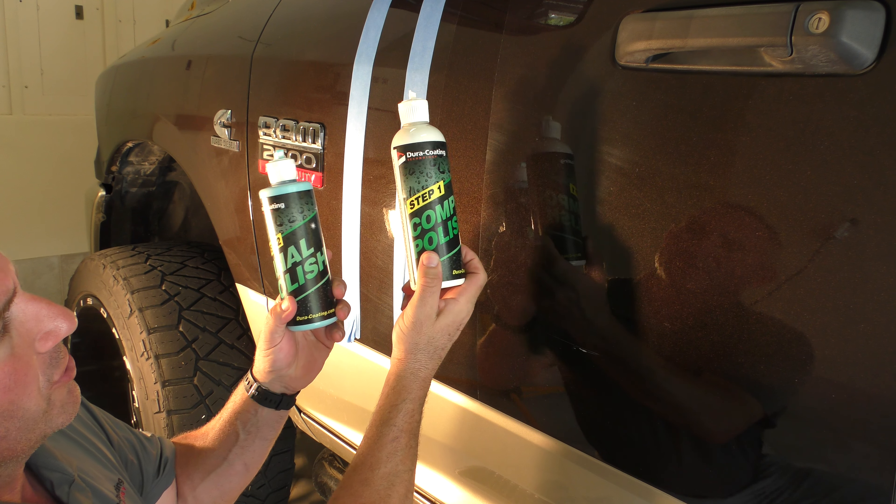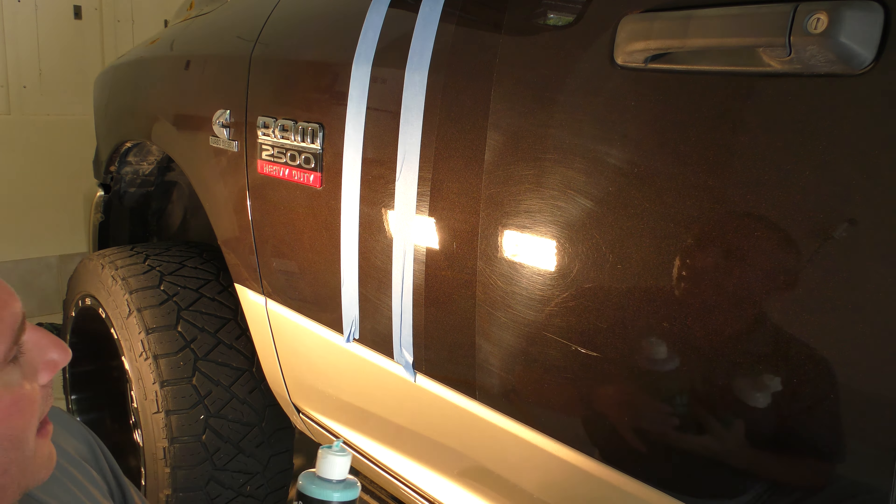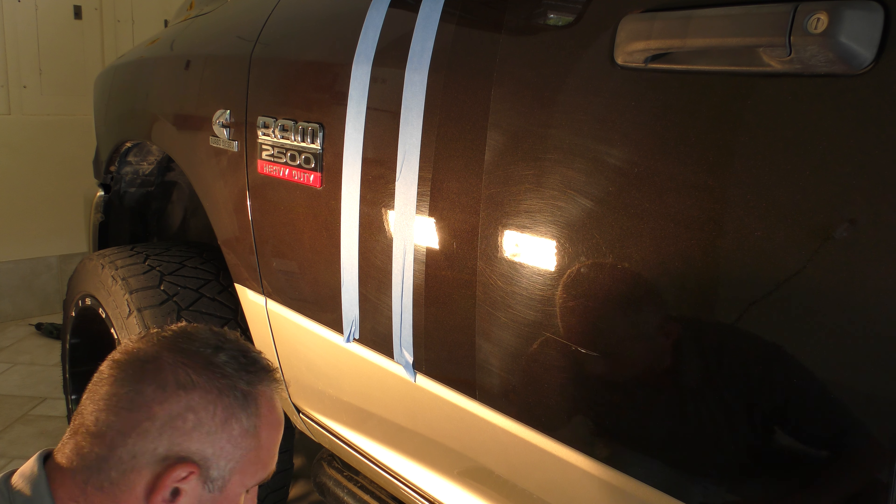Hey guys, it's Mark of Duracoding Technology and today I'm going to show you how our Step One compound polish and Step Two final polish work on taking out some pretty severe swirls on this truck. You can see just how bad it's swirled over here. I did this strip already with Step One and Step Two, and I'm going to do this one for you guys in the demo. So you can see how bad this truck is swirled — and where do swirls come from? They come from improper washing for the most part.